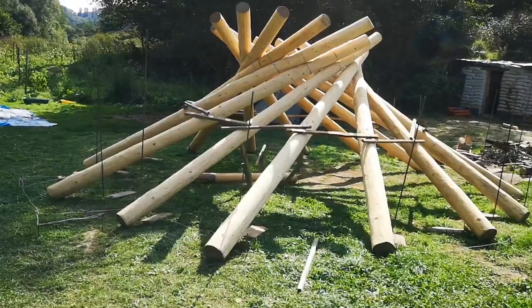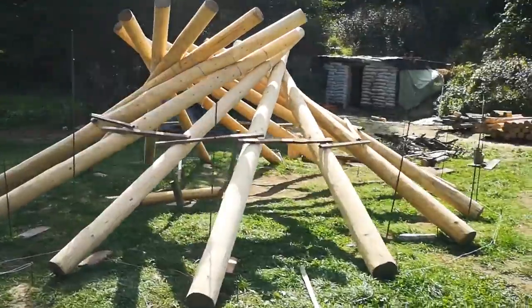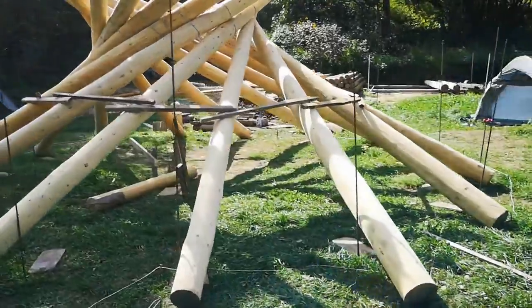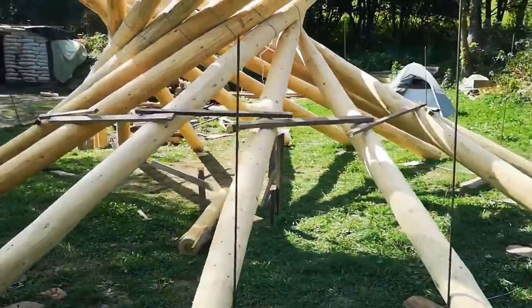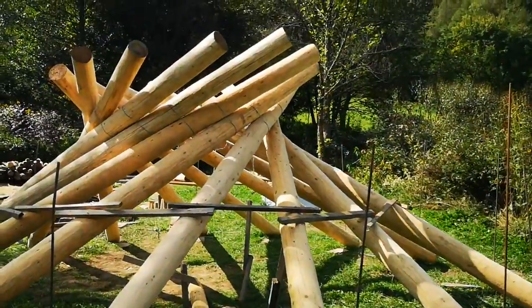Later with the roof on top of the house. For more details about my project, you can follow me on my YouTube channel or on my blog. All the links are in the video description.